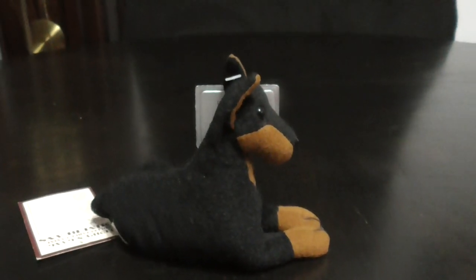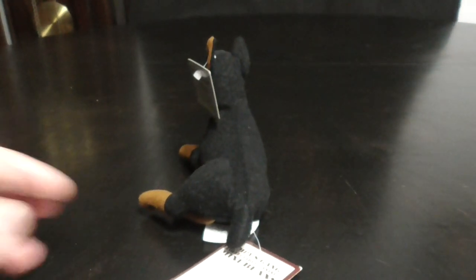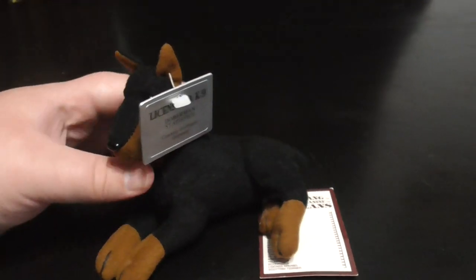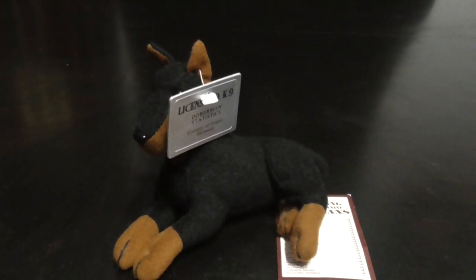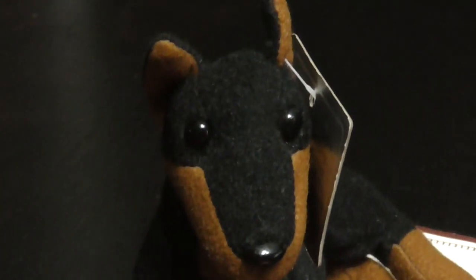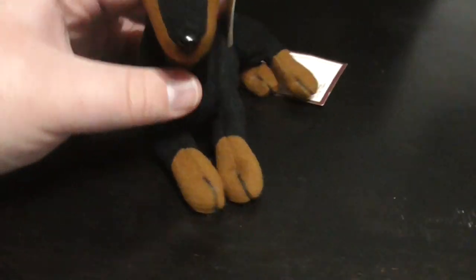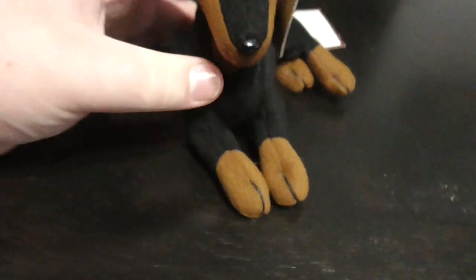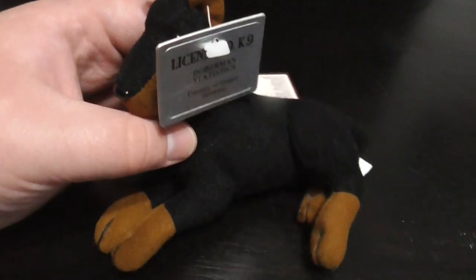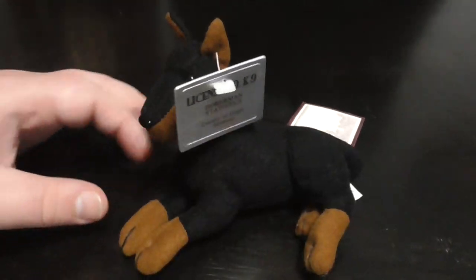There he is — this side, this side, and this side. There's his face, pretty cool. There's his paws, pretty cool too. And there are the ears, pretty cool.